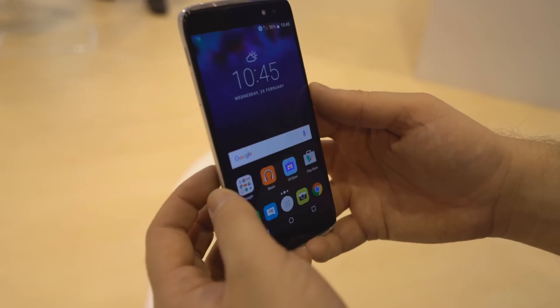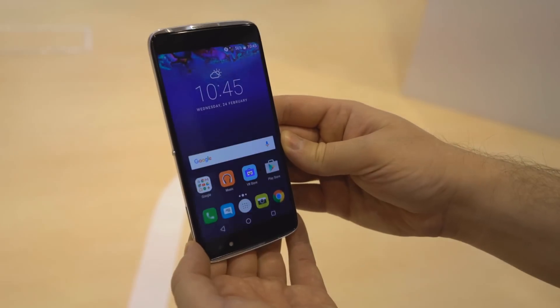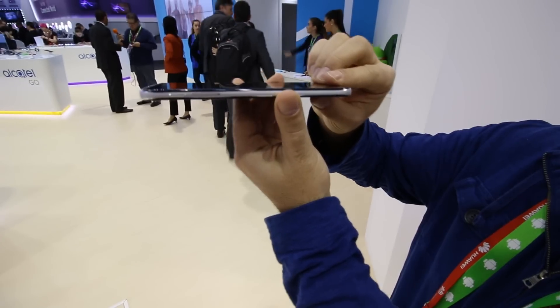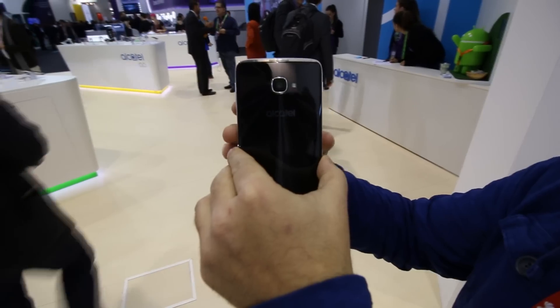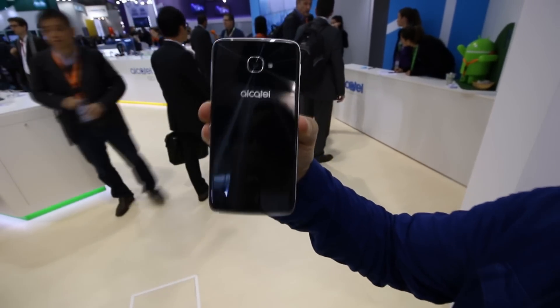Upon first look, the design of the Alcatel Idol 4S is eerily reminiscent of the Samsung Galaxy S6. From the camera protrusion on the back to the metal frame sandwiched in between two panels of glass that ever so slightly curved around the edges, it's clear where Alcatel took their inspiration. It looks and feels rather premium, just like it did on the Galaxy S6, only at a fraction of the price.